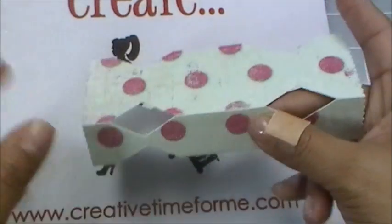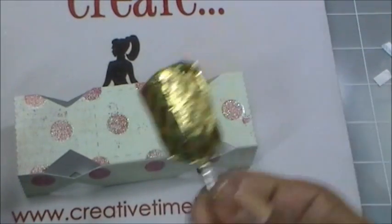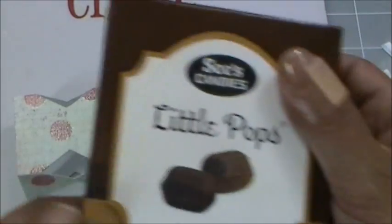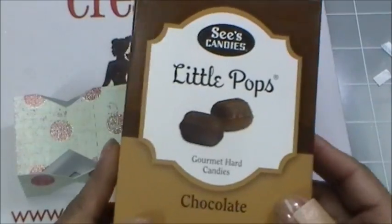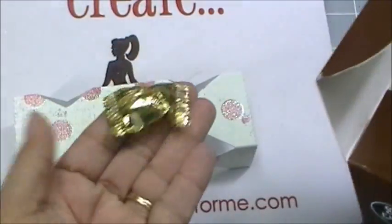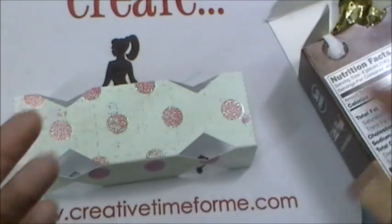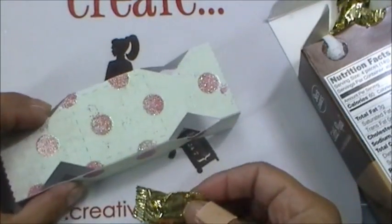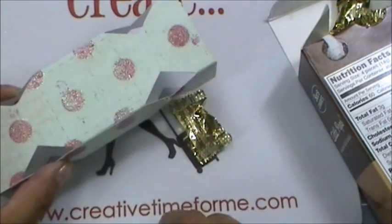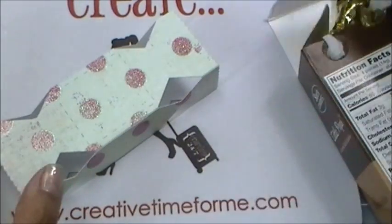I'm going to use these lollipops — I actually forgot I had these. These are little pops, isn't that cute? They're just a smaller version of the lollipop but they come individually. This is going to be my first time using these in the box, so let's see how many fit in here.